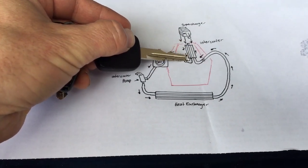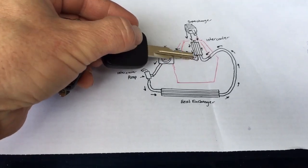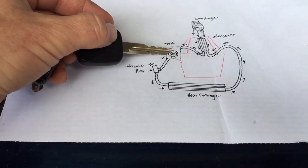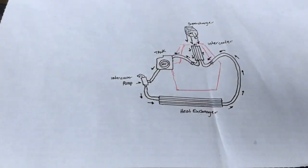It comes out the other side and goes back with pressure from the pump to this tank where it circulates. It's recycled here, and then it's gravity fed and goes through the whole cycle again. So that's a really easy way to show how it works.